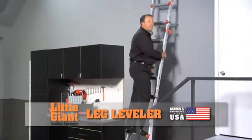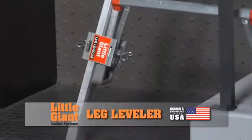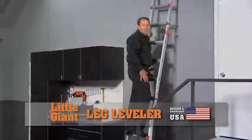You want to definitely feel like you're safe when you're on the extension ladder, and the leg leveler is going to give you the peace of mind to do that.